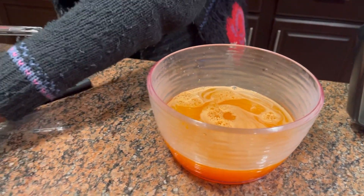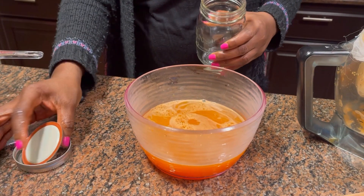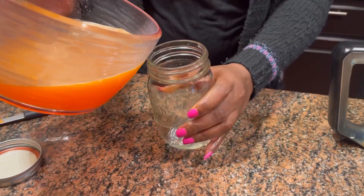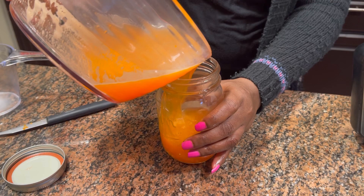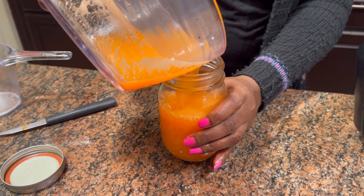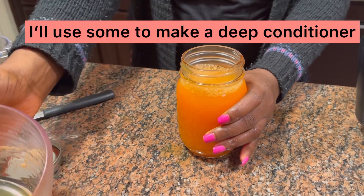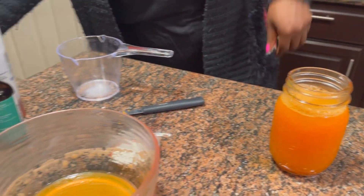That's as much as I got — and that's a lot! Look at that beautiful color. I'm storing this in a Mason jar because I want it to be airtight. I have enough, and I'll be using the remaining to make a deep conditioner — I'll just add it to my deep conditioning mix.